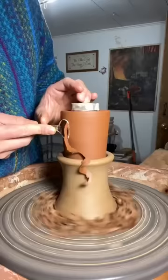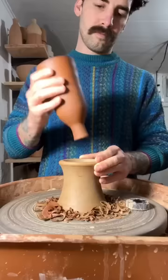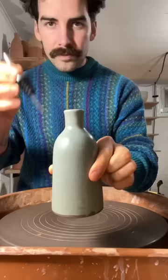I do a pretty light trim on these — I try to throw them really thin — beveling an edge in the bottom, burnishing with my rib. And there you go, there's my oil cruette.